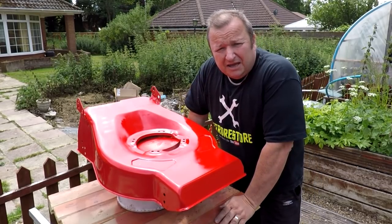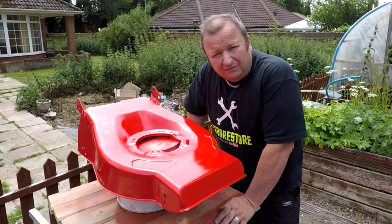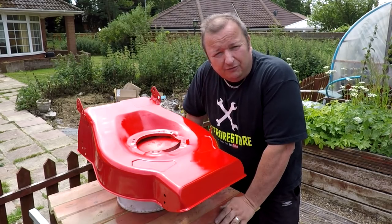It's another lovely day here in the UK and I'm just about to give Gary a hand — he doesn't know I'm doing it. I've painted his lawnmower deck for him. See you in a minute.